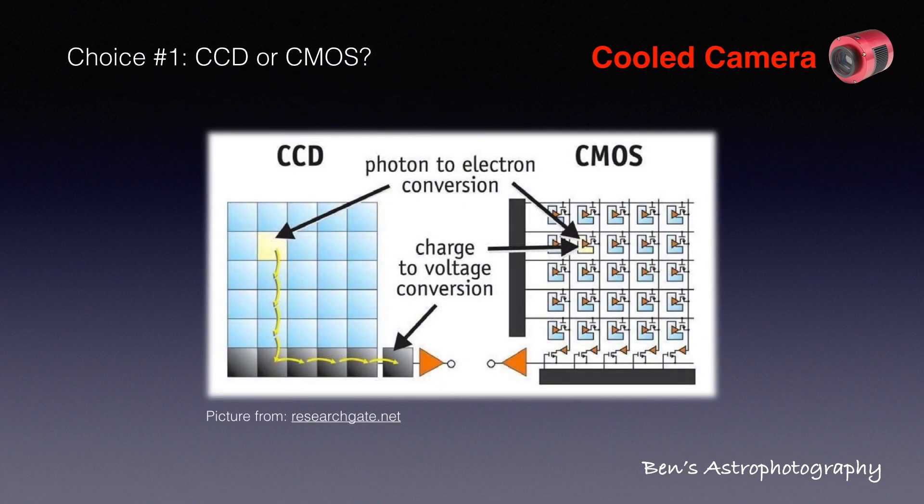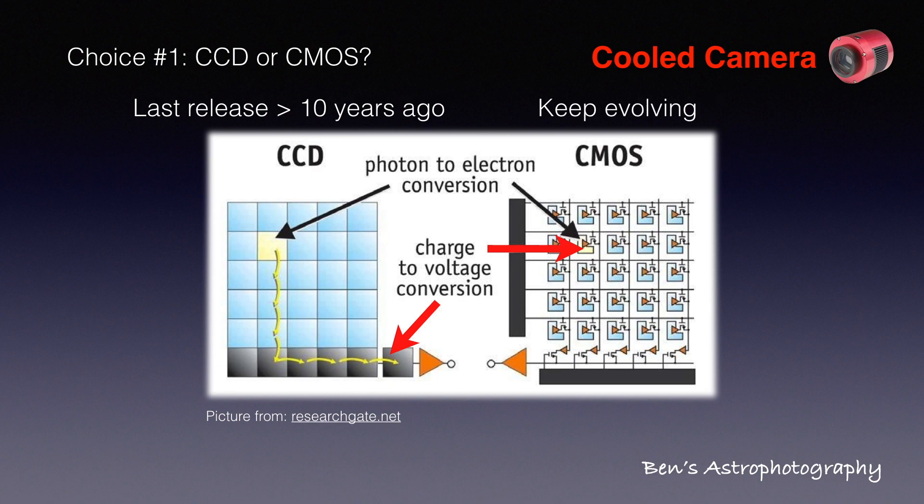Between CCD and CMOS, their biggest technical difference is that at the end of each exposure, CCD reads electrical charges of every single pixel from a central readout device, while CMOS has readout electronics for each pixel. This makes CMOS much cheaper and more popular. The latest CCD chips on the astrophotography market were released at least 10 years ago, meaning this road has almost come to an end — no new technologies from the past 10 years have been applied to any CCD today. On the CMOS side, however, it keeps evolving, with new chips released every year. When you buy a CMOS astrophotography camera today, you can be assured it's something like an iPhone X, not an iPhone 3G.